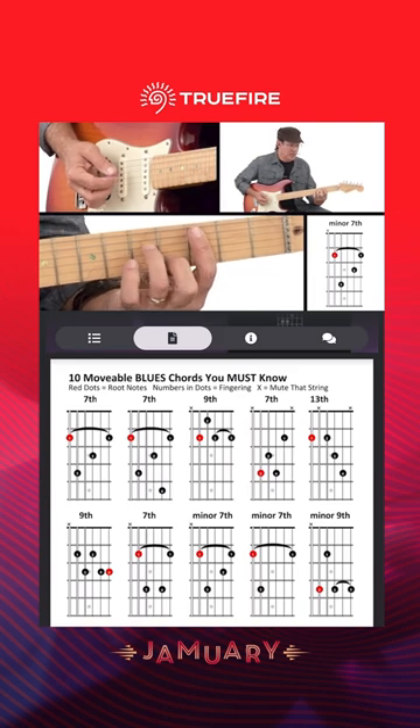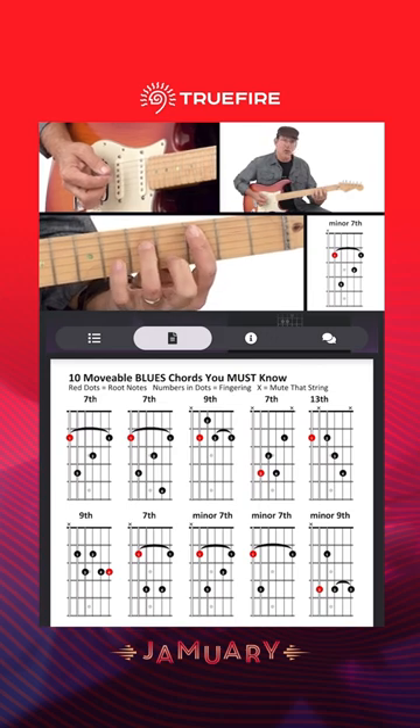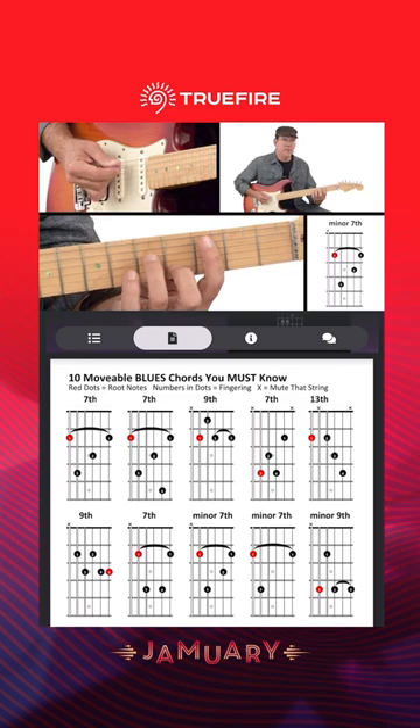So I'm still skipping that one in the middle, but instead of like our dominant 7, which is here, I've taken the pinky off and replaced it with my 2nd finger. So it's a really easy transition, and that gives me a minor 7.